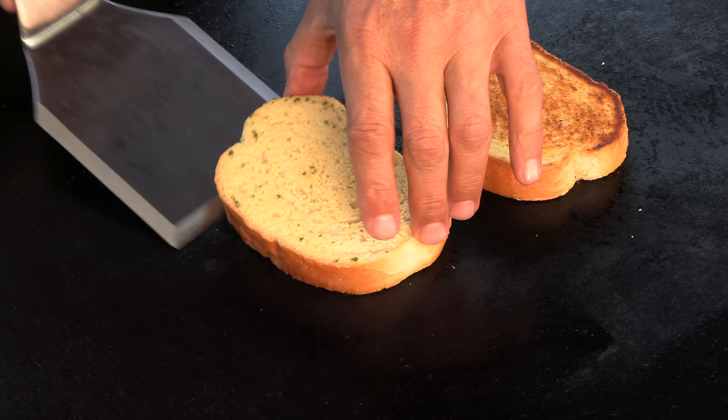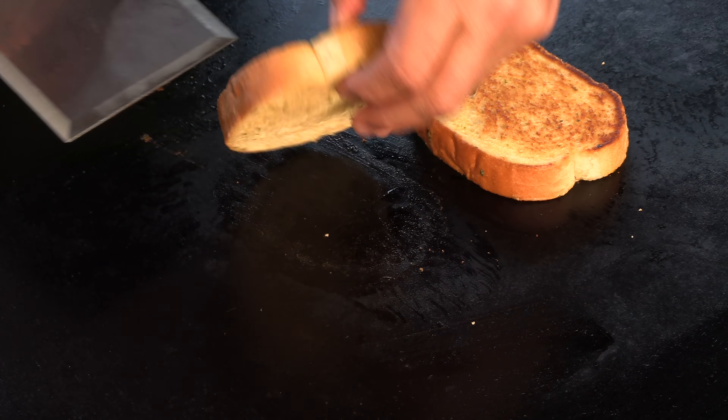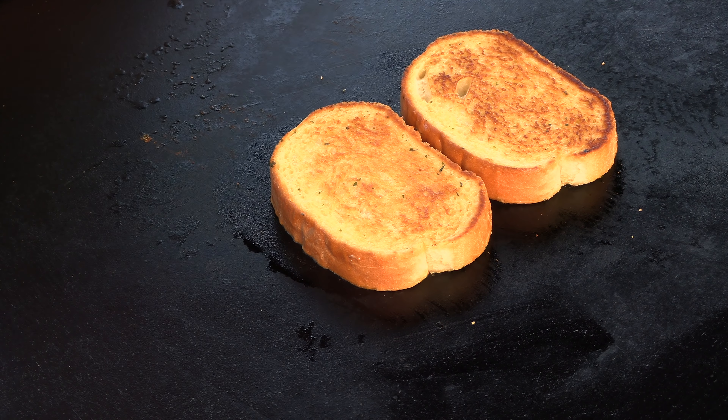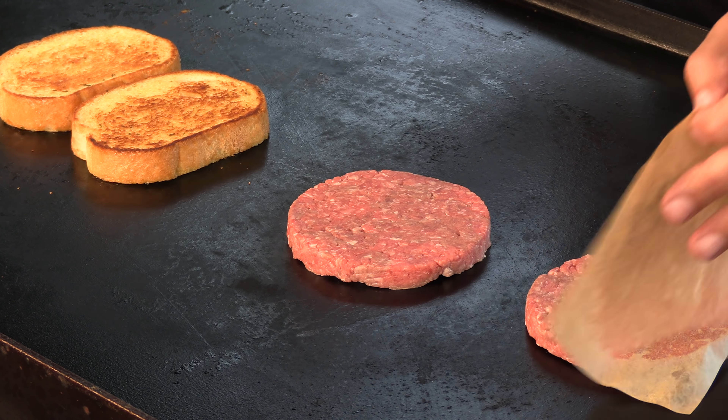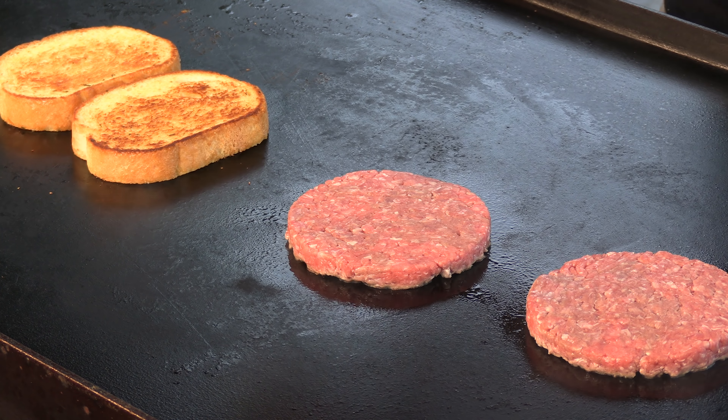There we go, that's what I'm looking for — nice toast. So now it's time to get the patties on. I have two 80-20 ground chuck patties, each one weighing in at a quarter pound. Last time I drove by Rally's, I asked what they season the patties with, and they said it's a blend of salt, pepper, and garlic. So that's what I'm going to hit them with.